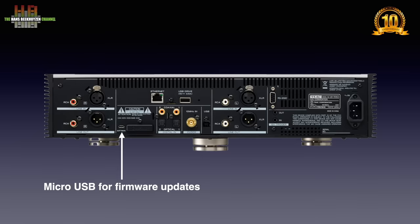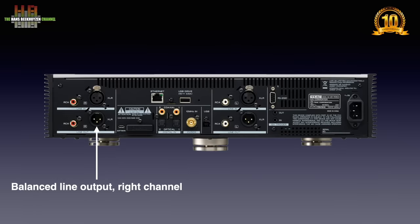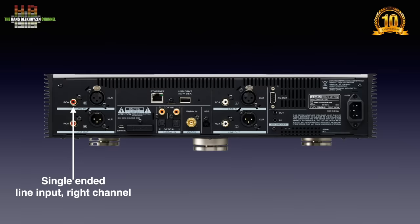Finally the analog connections for the right channel: the balanced input on XLR, the balanced output on XLR, the single ended input on RCA and the single ended output on RCA.